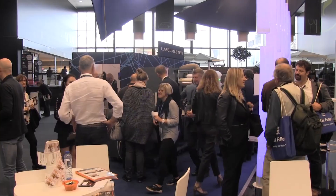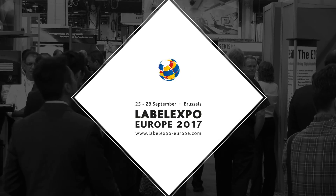Join us at LabelExpo, aisle nine, booth number C57. Thank you.